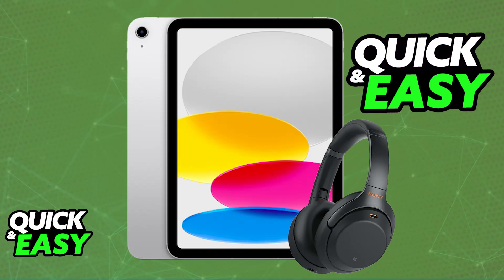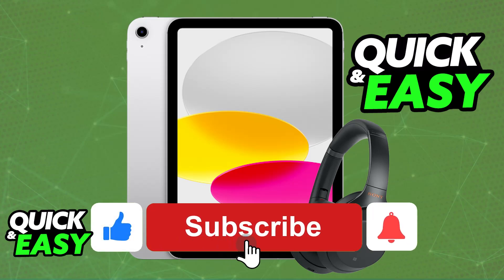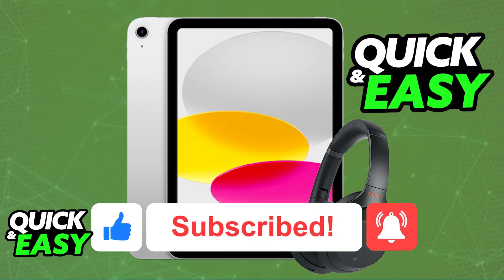I hope I was able to help you on how to connect Sony WH-1000XM4 to iPad. If this video helped you, please be sure to leave a like and subscribe for more very easy tips. Thank you for watching!